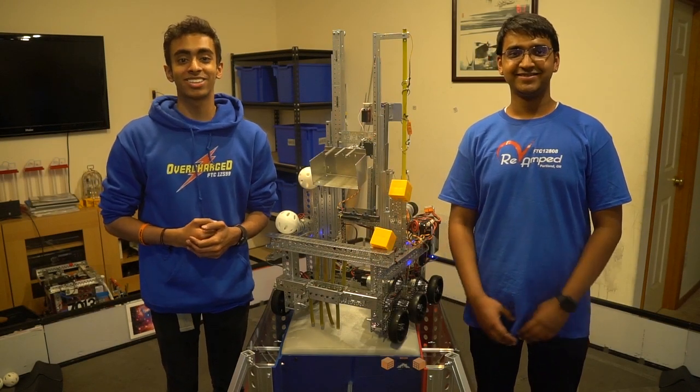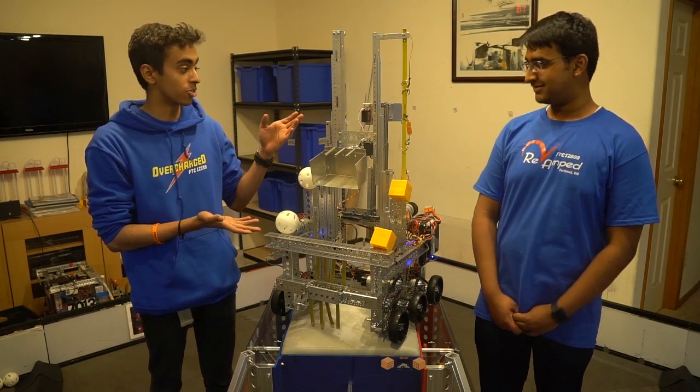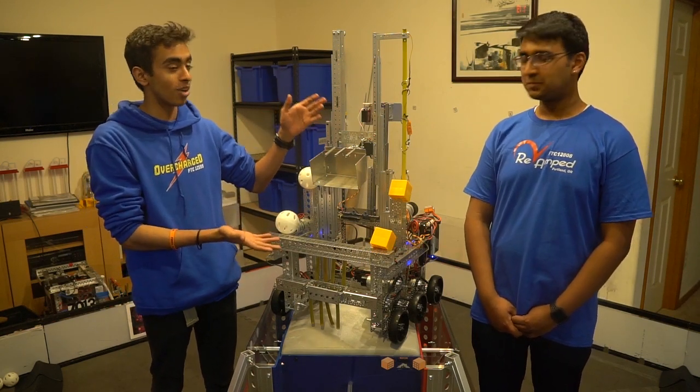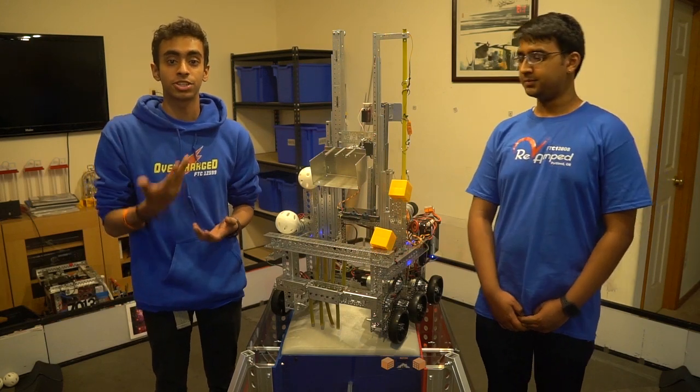Hello everybody, we're back at it again with another update from the Rover Ruckus challenge. We actually ended up finishing our robot in just about 29 hours. So here today we're going to be explaining to you every single component that we have.